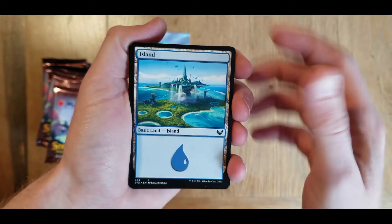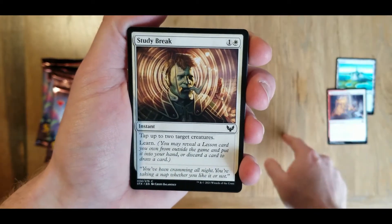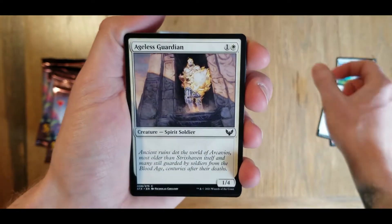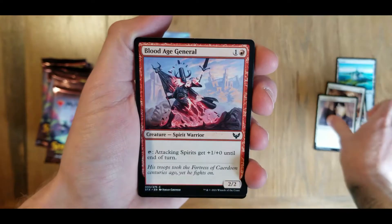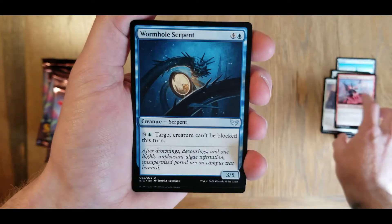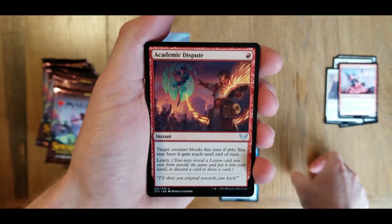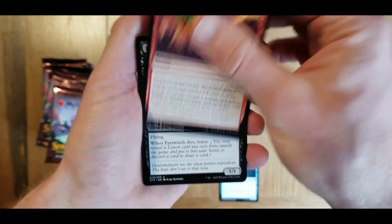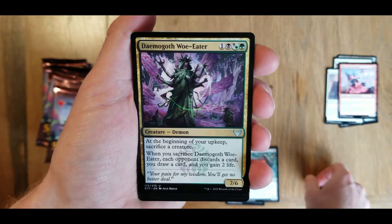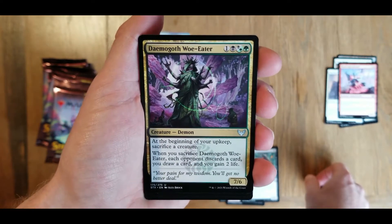We have an island, spirit summoning, study break - we could all use a study break every once in a while. Ageless guardian, blood age general - we got the foil version of this last time. We got a wormhole serpent. Getting into some uncommons here: academic dispute, Demogorgon woe eater. Now that's a mouthful.